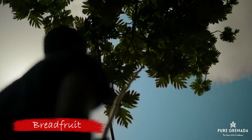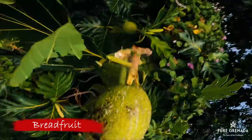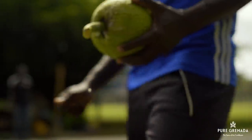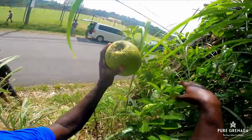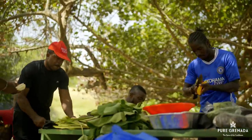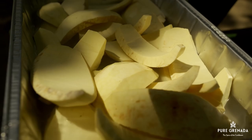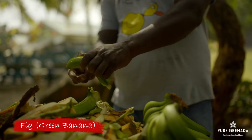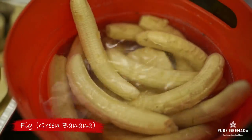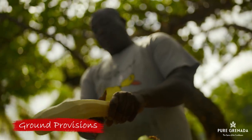At the heart of this dish is breadfruit, introduced to us by Captain William Bligh. You could find a tree in every backyard. Along with breadfruit is fig — that's what we call green bananas — and ground provisions like yams, dasheen and what not.